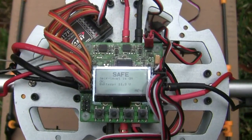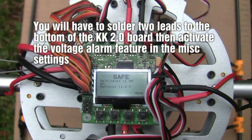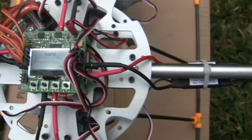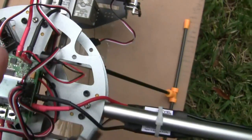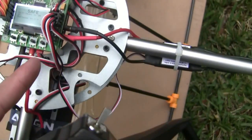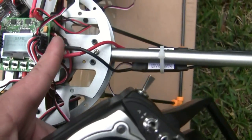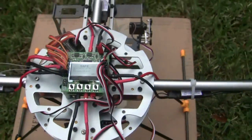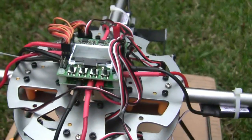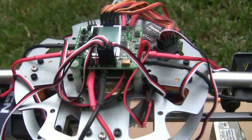A cool extra feature I put on here is I found a way to wire the voltage right onto the board. You can see right now it says 11-point-something — I just finished flying so the voltage is down. There is a wire here that goes to the beeper, and another wire that actually plugs into my power panel and runs underneath the controller board, which feeds the voltage into it. I've got the power distribution panel that comes from Hobby King — that worked out really good.